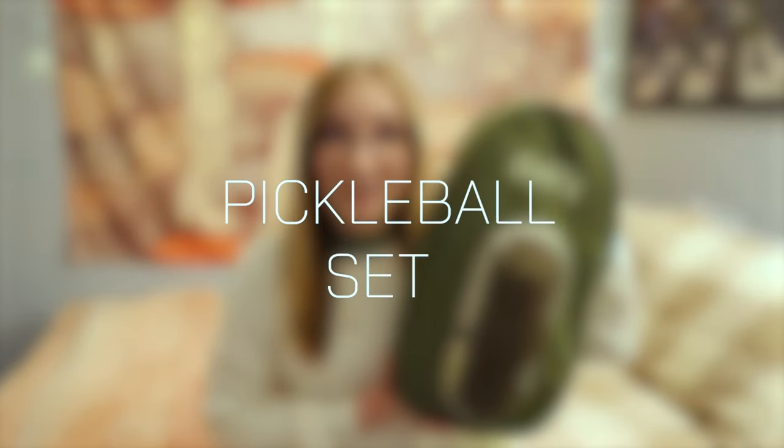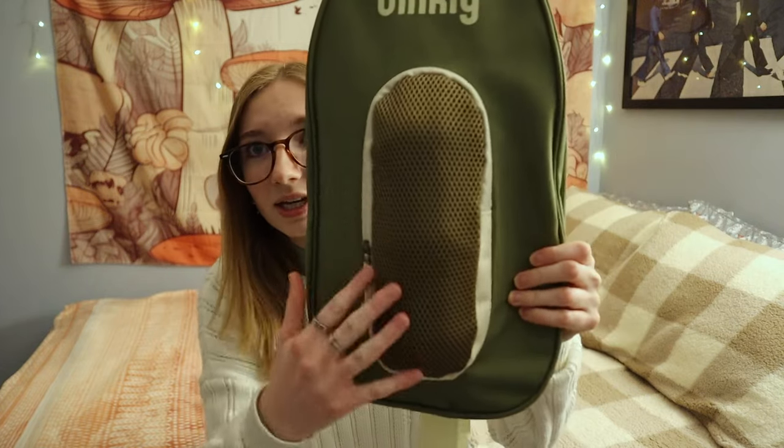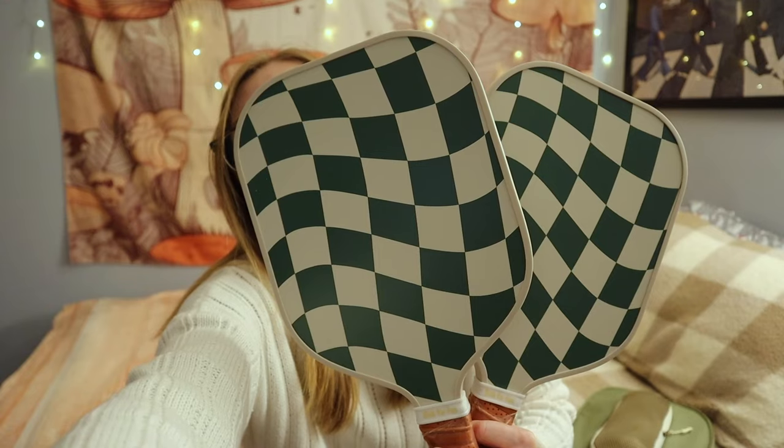Let's start with something my sister got me — a pickleball set, which I've actually never played. Funny story is that I almost got her a pickleball set too. It has a zippered compartment on the outside where you can store your balls. The paddles look like this — they say 'Dink for fun' and 'Dinkly.' It comes with two paddles.